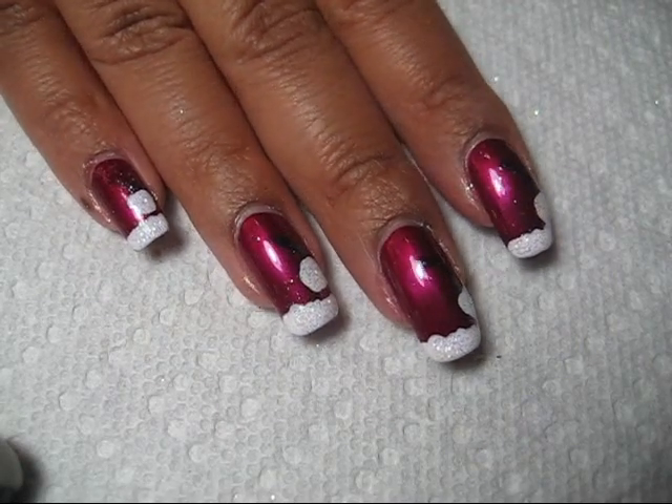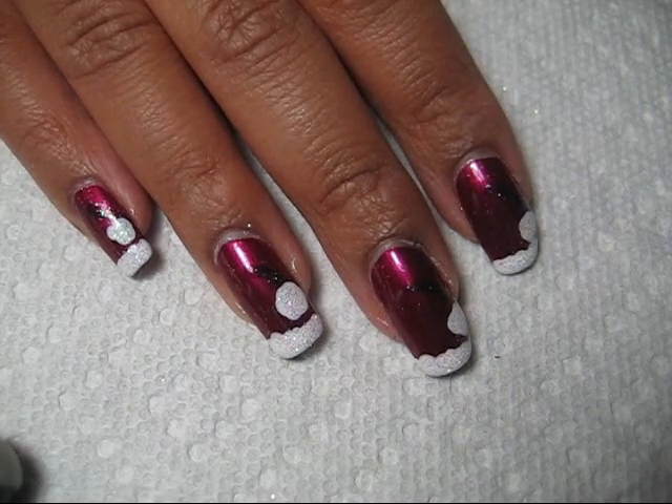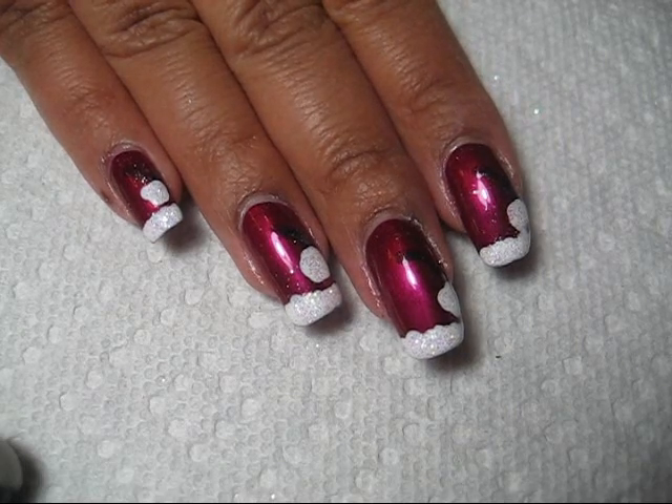Hi guys! I had the idea to put little Santa hats on my nails and they came out a little bit messy, but I'm still pretty happy with them. So I'm going to show you guys how I did it.